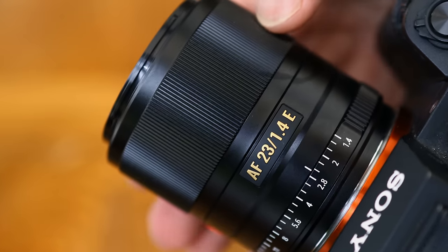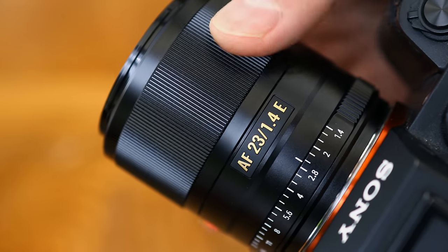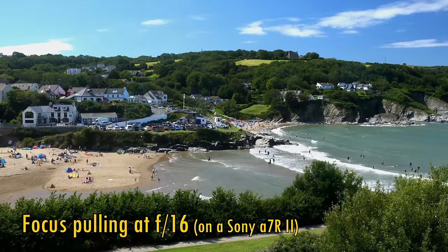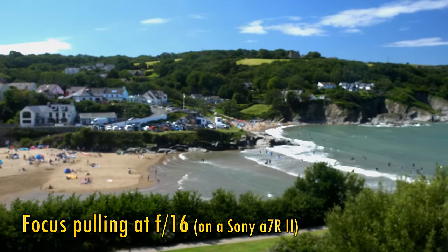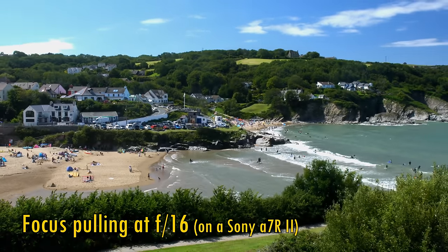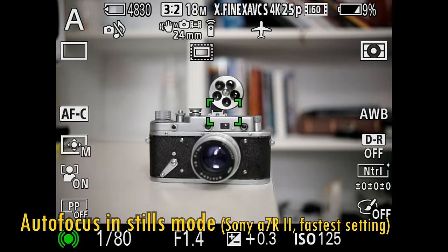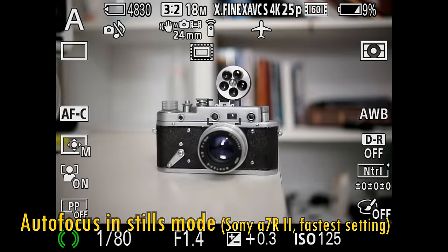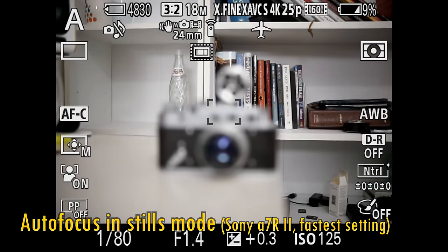Next comes a focus ring, which turns wonderfully smoothly, and it's quite responsive when you do. Some good news is that the lens displays virtually no focus breathing as you change focus, which could be useful for video makers. The lens's autofocus motor is almost silent, although if you're shooting video your camera's microphone will pick up a slight whirring sound.